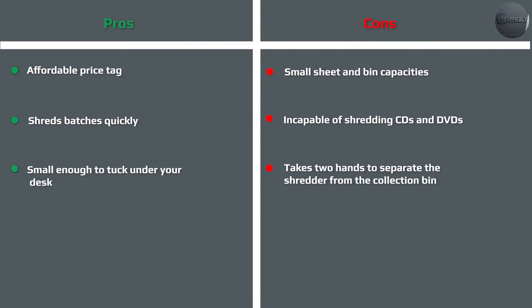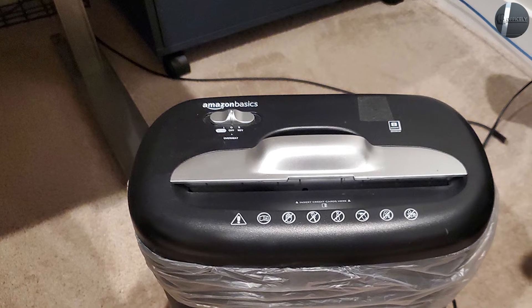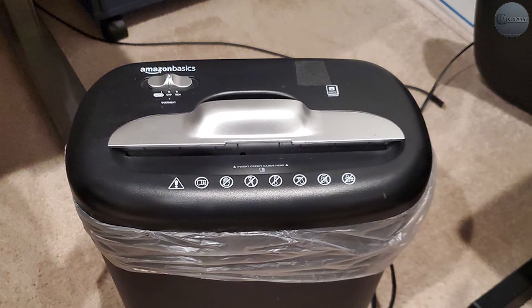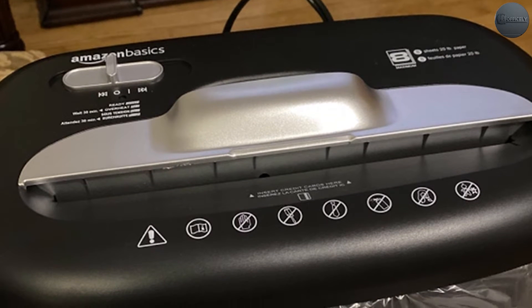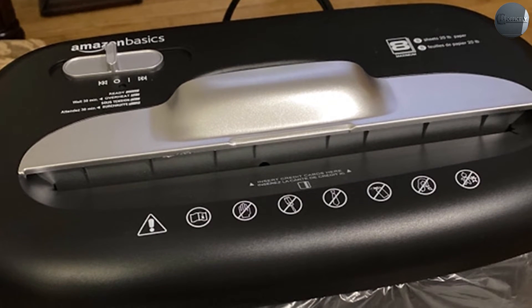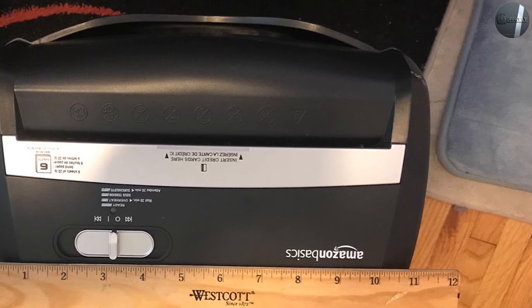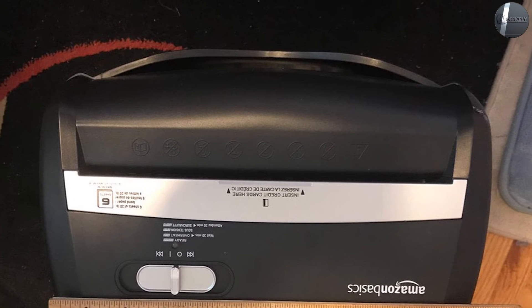Jams are extremely easy to clear — the shredder includes a reverse mode, and flipping to that mode clears most jams effortlessly. Amazon states the shredder can handle both small paper clips and staples, which we were able to verify during testing. Stay away from laminated items, and junk mail with plastic see-through panels is a bad idea due to the tendency of the shredder to choke on them. This is a cross-cut shredder, meaning instead of creating long strips it cuts them into smaller chunks, making it more difficult for someone to reassemble a document.